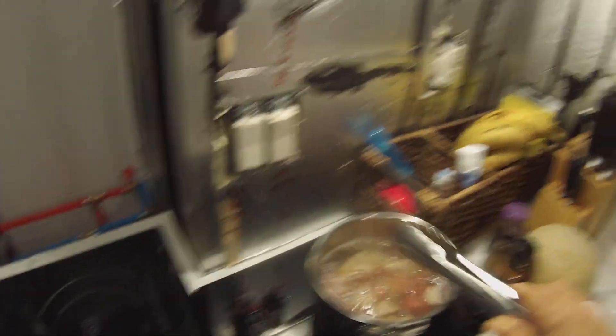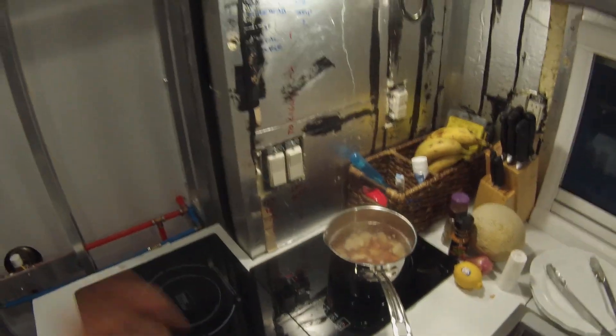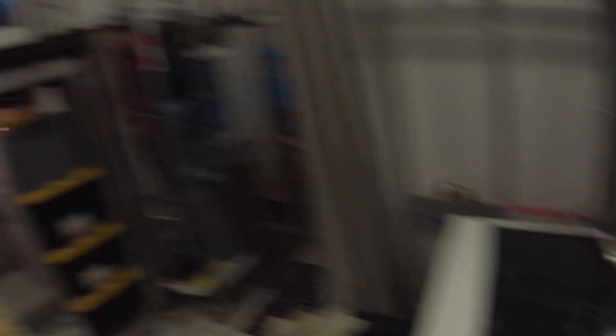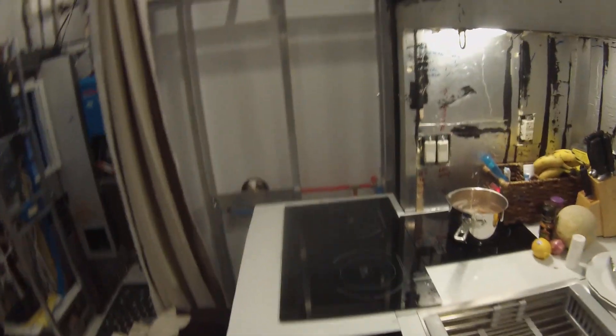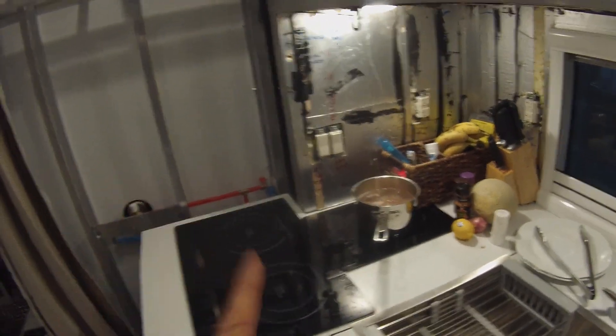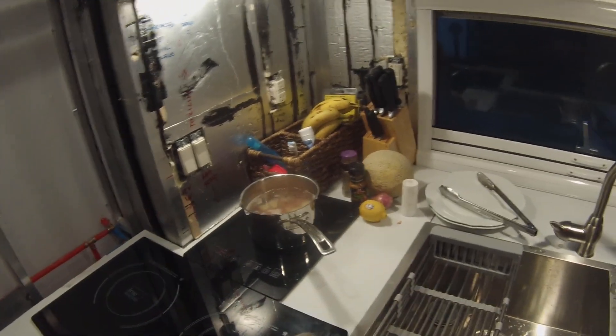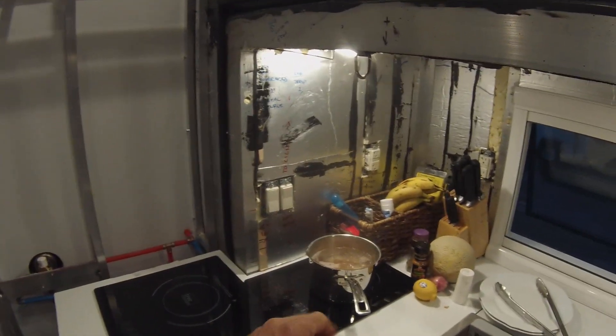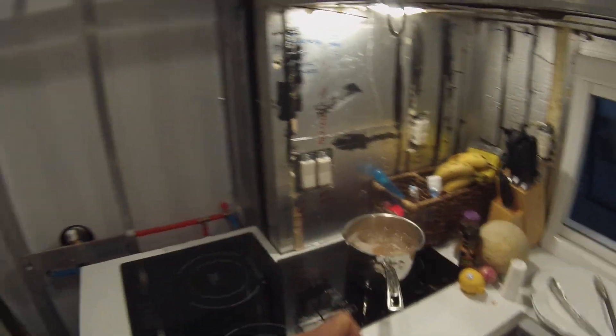We have one induction cooktop going - we just threw in some baby red skin potatoes that we quartered up. I'm gonna par cook those until they're almost done. The grill is set up outside for the mahi-mahi and shrimp, and we're gonna sauté some zucchini with cherry tomatoes, fresh marjoram, and garlic seasonings, then pan fry the potatoes once they've cooled.